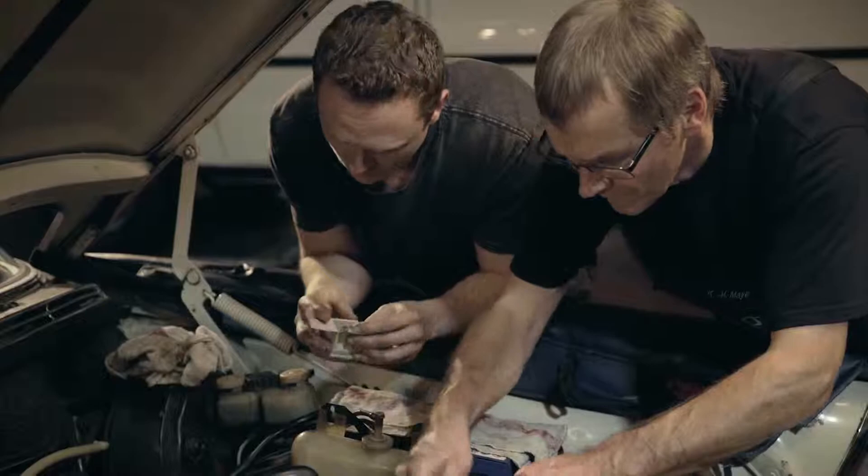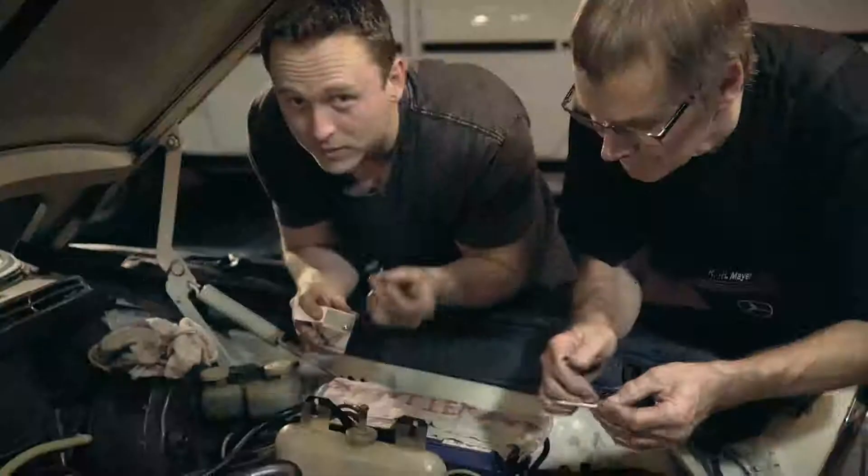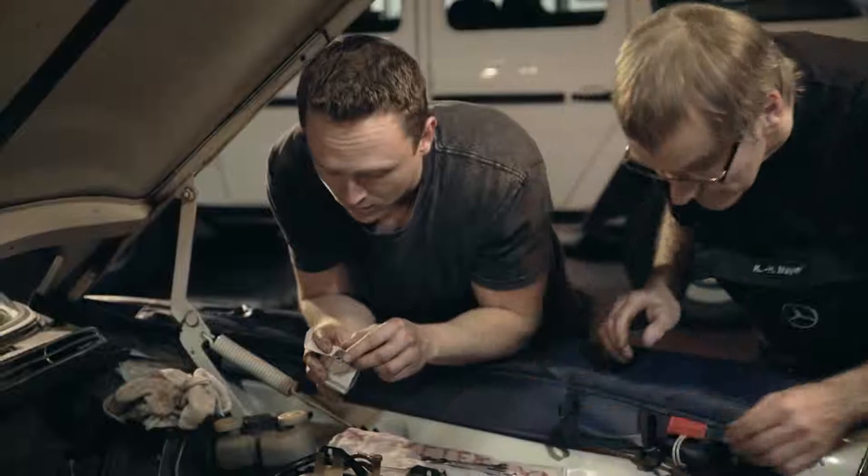Next up, we turn our attention to restoring the distributor. The cool thing is you can get everything from Mercedes-Benz dealerships, including for cars like Heinrich — everything for a classic Mercedes you can still buy, which is pretty cool, and that's where we got these parts from.